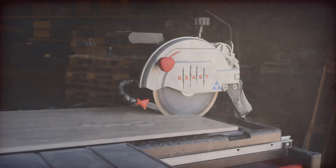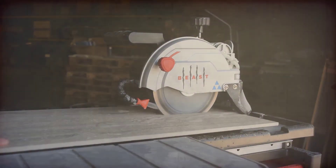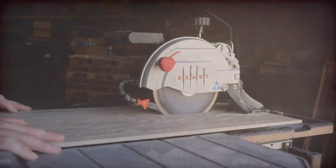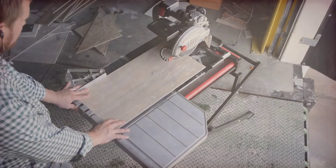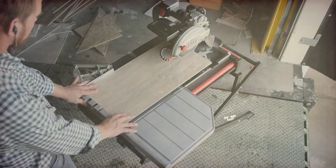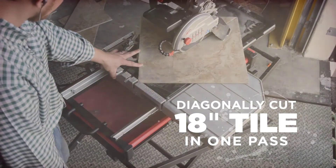Capacity is the second critical factor for a tile saw. Tiles are getting larger, and the popularity of wood-look porcelain planks has brought saw capacity to the forefront of a contractor's mind. The B7 Tile Saw can perform a 24-inch rip cut and can diagonally cut an 18-inch tile in one pass.